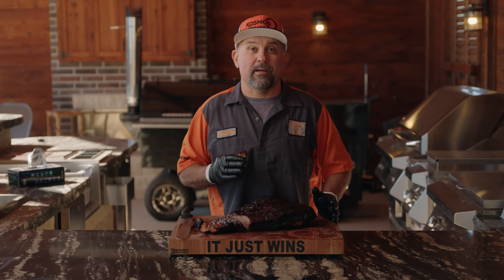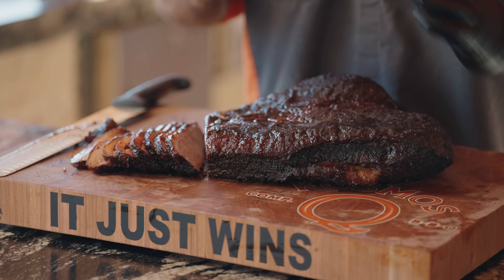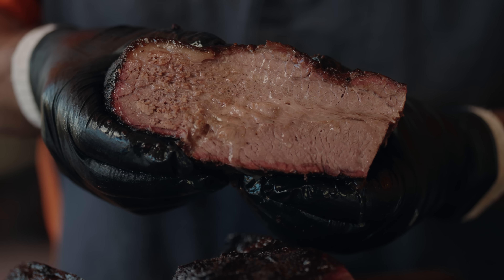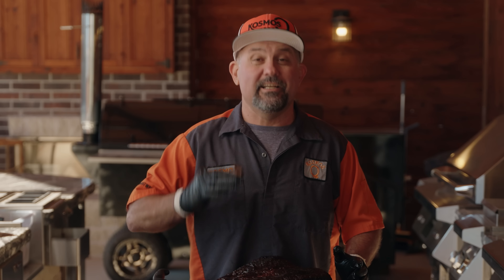Hey, what's up everybody? I'm Cosmo from Cosmo's Q, and on today's video I'm going to show you how to make Texas brisket easier than you ever knew. We're going to trim, rub, smoke — the whole nine yards, packed full of tips and tricks. You're not going to want to miss this video. Let's get to cooking.